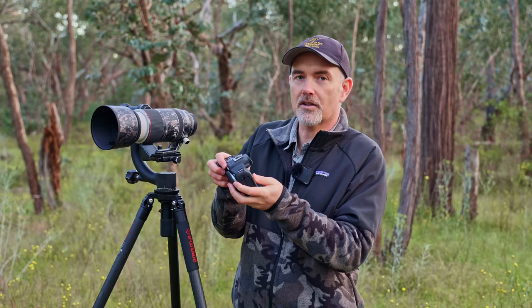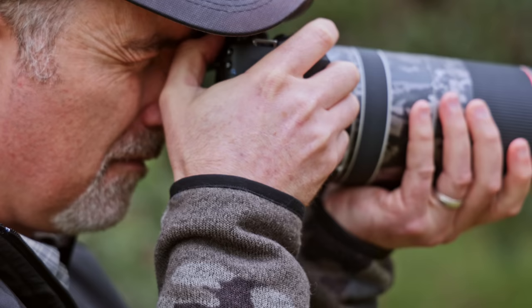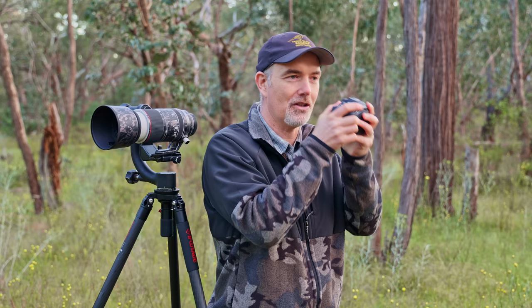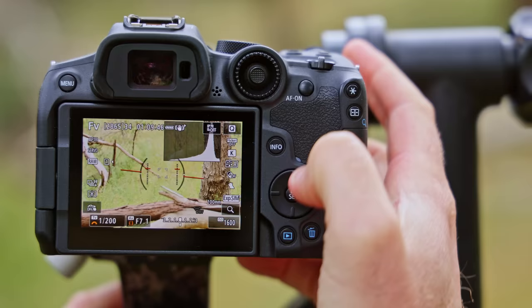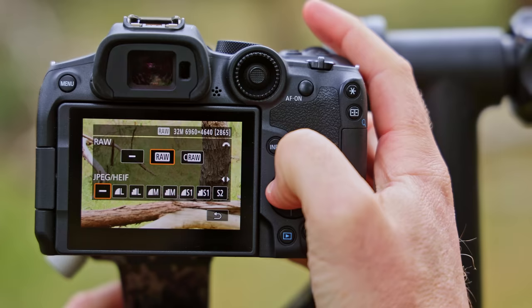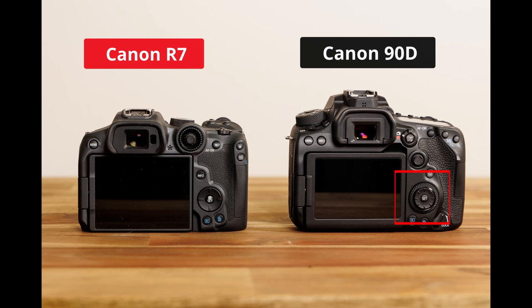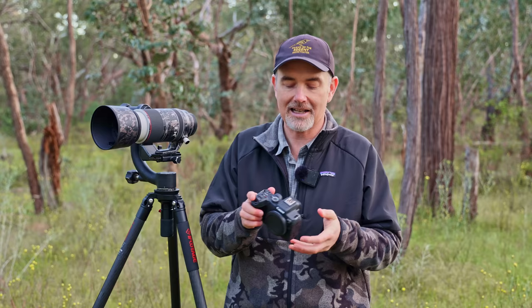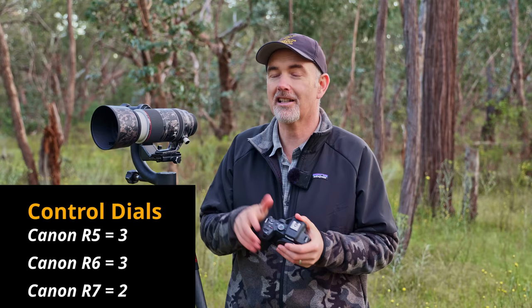I actually shoot with my left eye, so when I look through the viewfinder and put my thumb up to the joystick and control dial it comes into contact with my nose — a little cramped. With the D-pad we get four additional programmable buttons, which is great. What they should have done is put a control dial around the D-pad like on the 90D, giving us a third dial, because the R7 only has two dials — a rear dial and a front dial. If you shoot in manual you want three dials for ISO, aperture, and shutter speed.